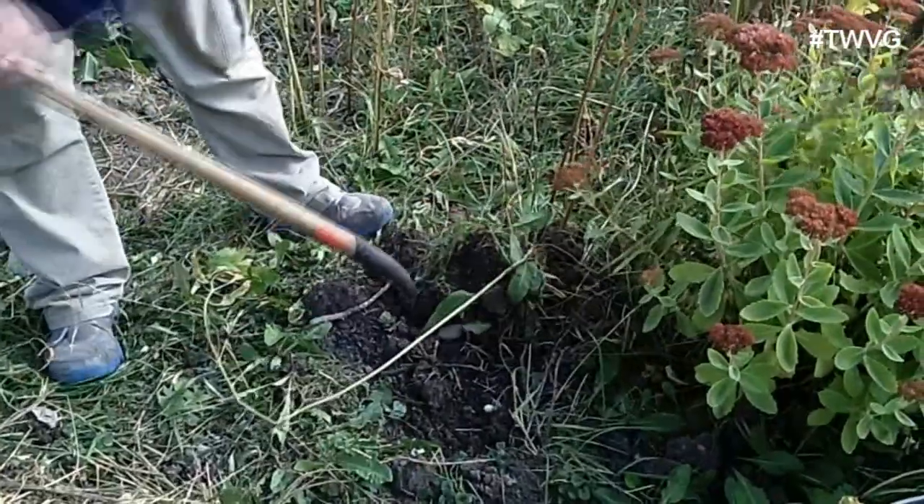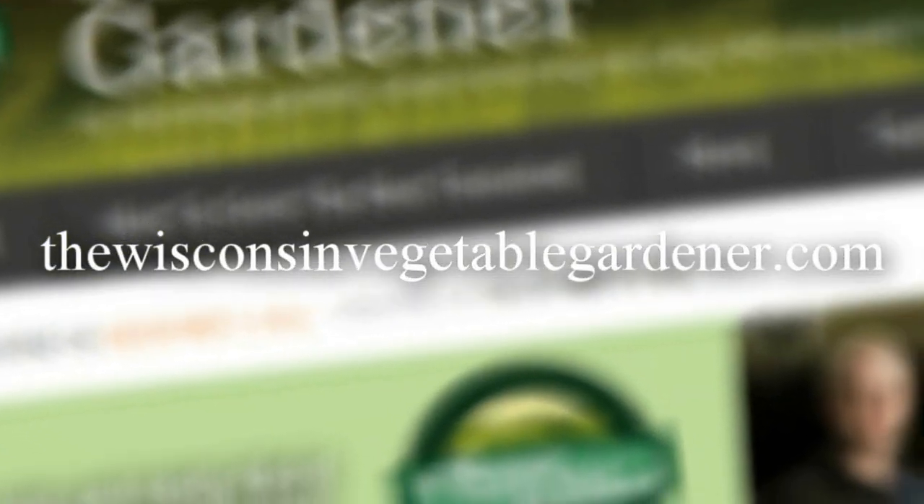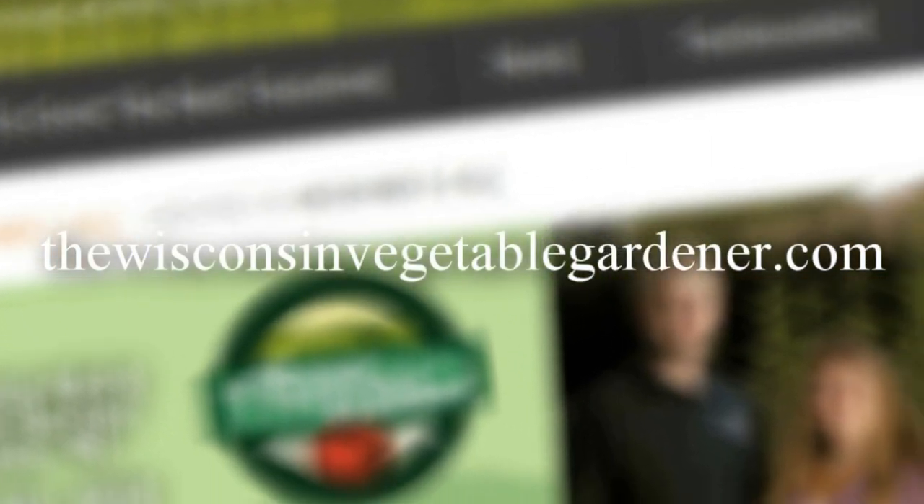Thanks for joining us. Join us again next time for more organic gardening and food preserving. I'm Joey Baird and this has been the Wisconsin Vegetable Gardener. For more information, please visit thewisconsinvegetablegardener.com.